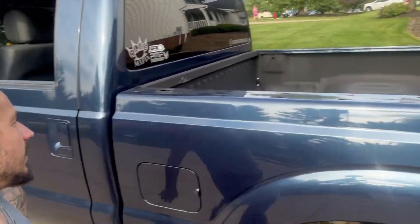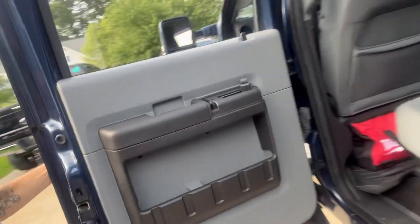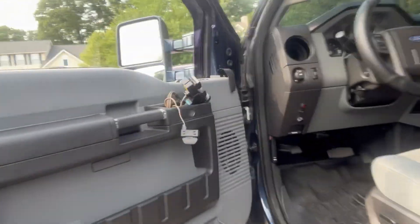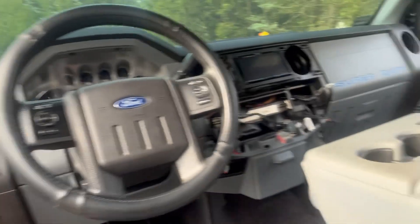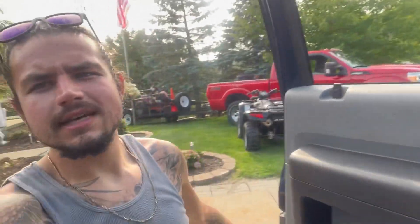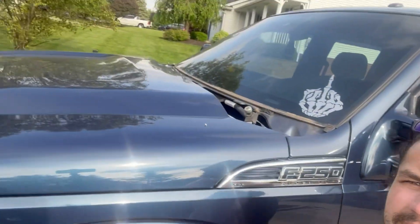I'm trying to paint match everything I possibly can - bed rails, tailgate rail, come over here to the interior. I did all the switches. All these guys are out. Radio bezel. I got all this stuff over here. So basically I decided to color match everything. Wiper cowl up front, including the wiper arms - maybe, maybe not. That's what's going down.